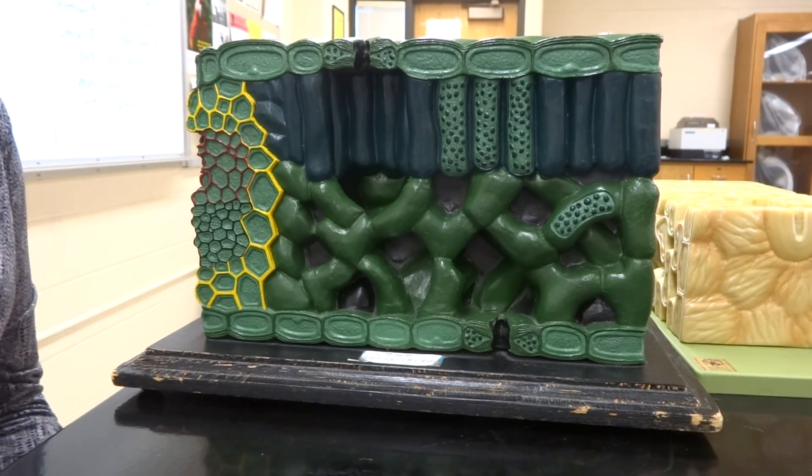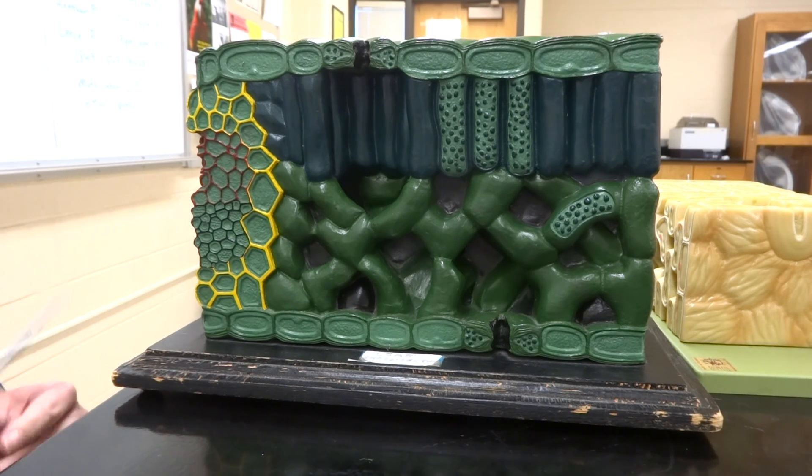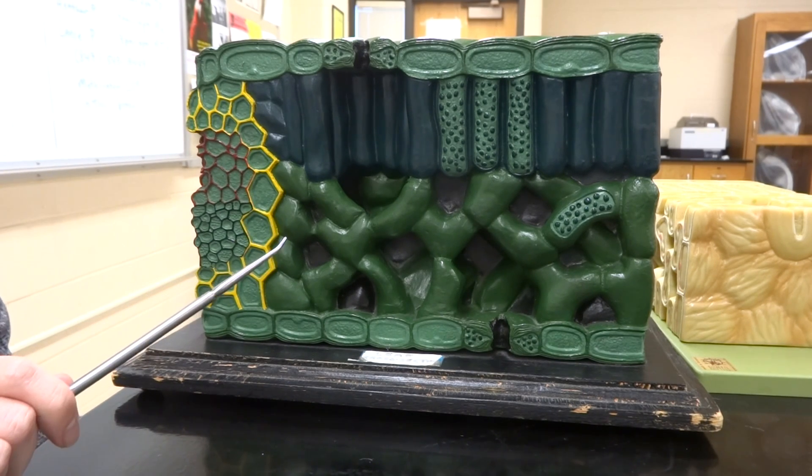Hello class! This is your plant model. My lovely assistant Kareen's hands are going to help us out with this explanation of your plant cross-section.